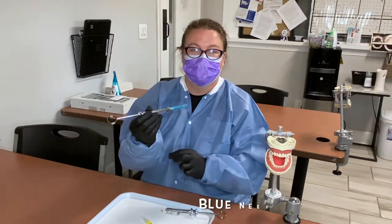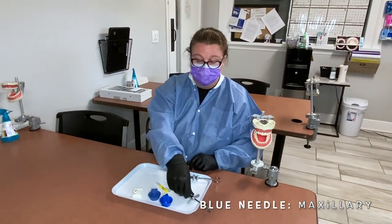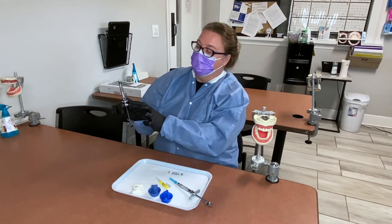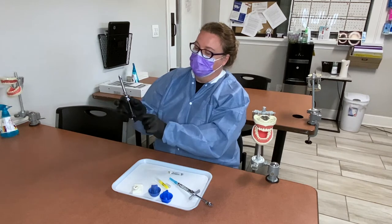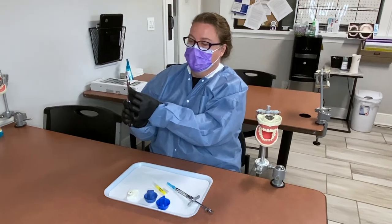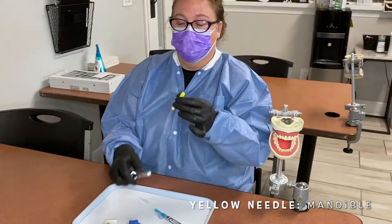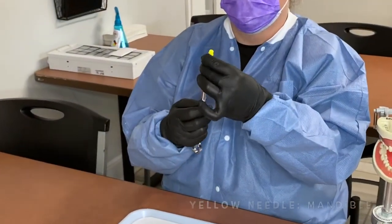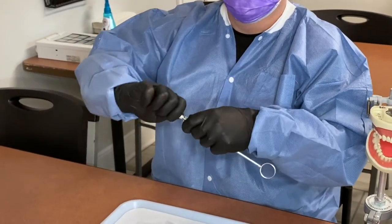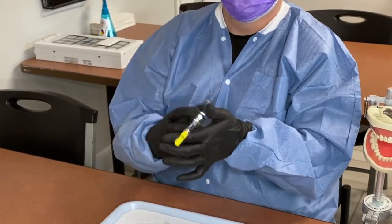This is your blue needle — it's ready for anything on the maxillary. The other syringe does not have wings; it has a harpoon inside. Take your thumb, push up, your little finger push down — up and down — rubber stopper inside, and let go. This is the yellow needle for your mandibular. Put it in, twist, and gently harpoon it, and you're ready to go.